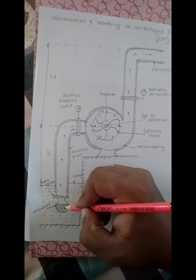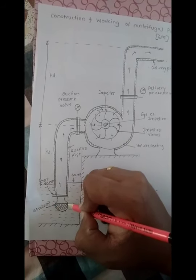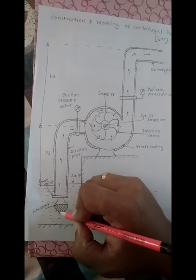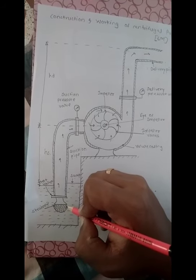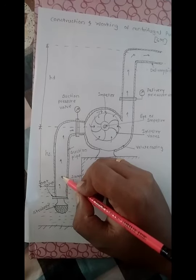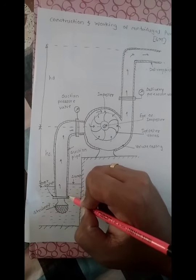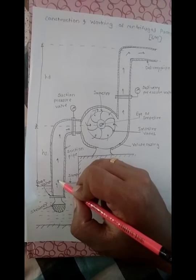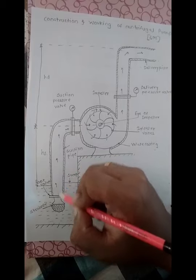The strainer is a device connected to the suction pipe. Its function is to prevent foreign particles or dust particles from entering the pipe. The foot valve is a unidirectional valve or check valve which only allows water or flow to move in one direction, not in the opposite direction.